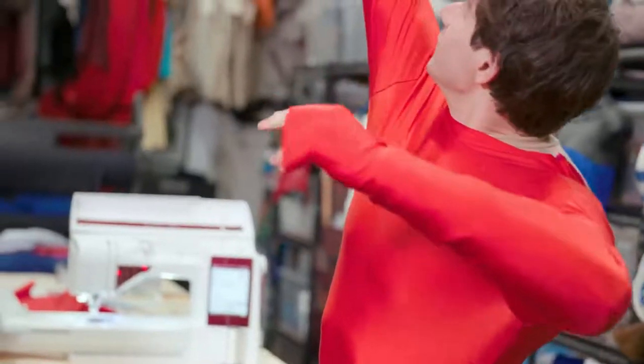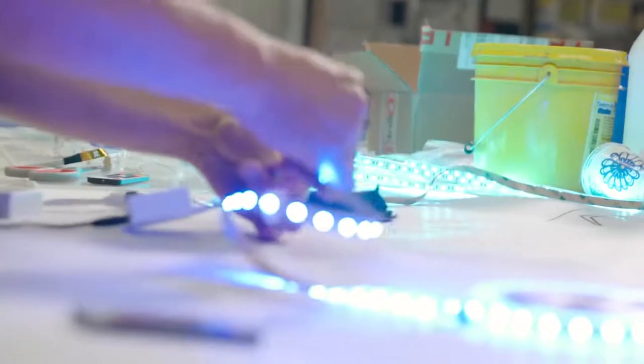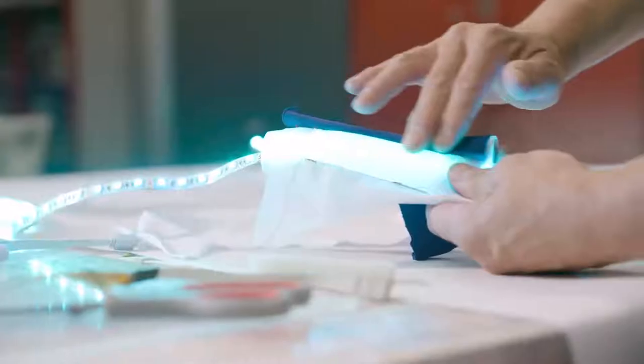Integrating the non-stretch light fixture into a stretchy suit was the thing that we were going back and forth on how we wanted to tackle. So basically we just ordered off-the-shelf RGB LED tape. The big challenge was in getting it to curve and bend, so we ended up soldering a lot of the joints.